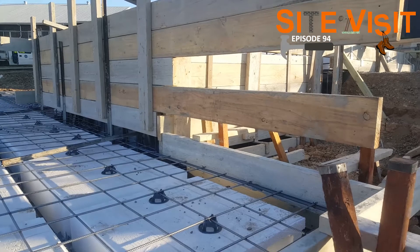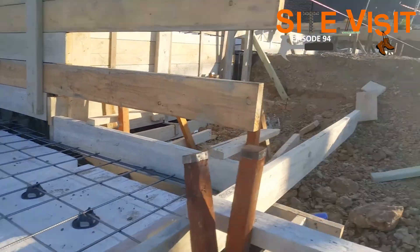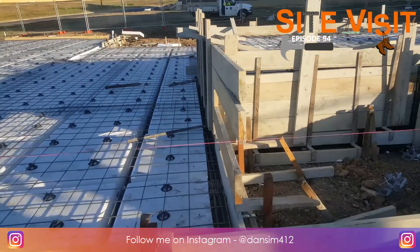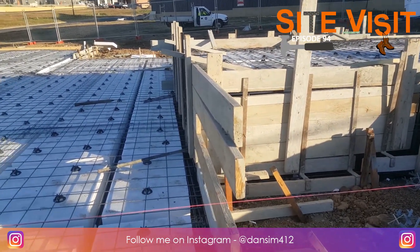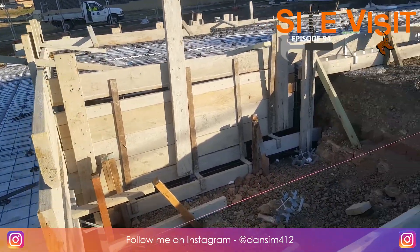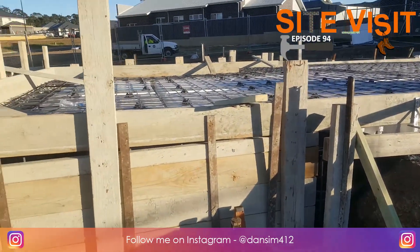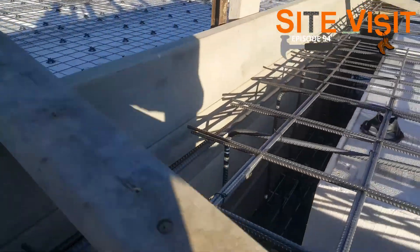Up here we have a very large drop edge beam. You can see the slope of the property falls from up there and down that way — this is why we have an extremely large drop edge beam here. You can see it's probably up to my waist, about 1300 to 1400mm high, coming from the higher point of the property down to the lower point. Let's get in there for a closer look at where all the steel is.